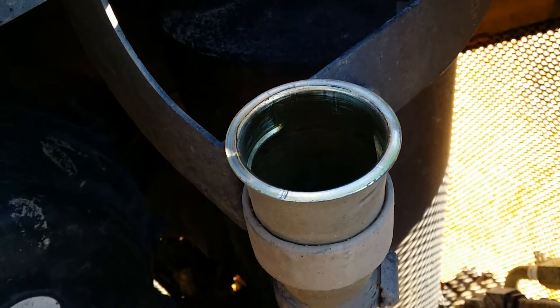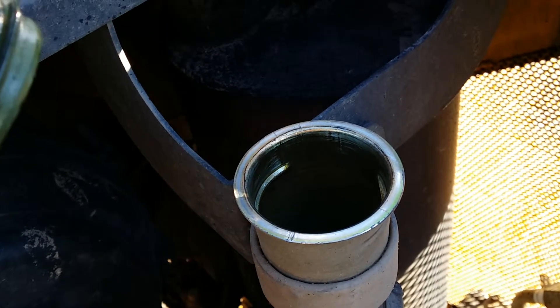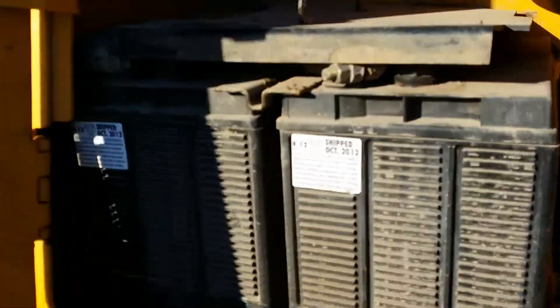Here we have the engine compartment. The engine runs out really well. Inside the battery compartment.